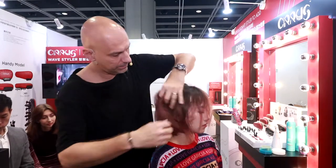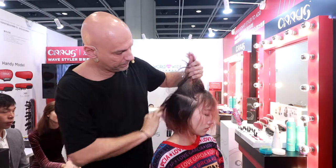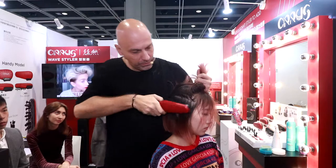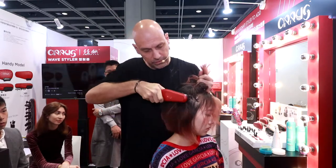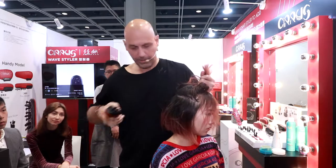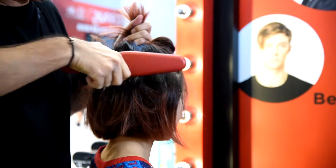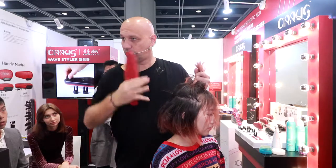On this side, you take the section — you see it's really straight. You're using the product, the Silvers Wave Styler, and you do like this, and you see the hair is coming out. You can never make too much volume, because if you make too much volume, you can always, with the product, make it more straight.